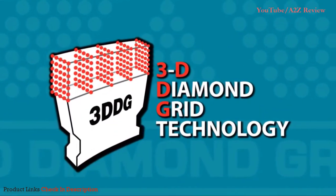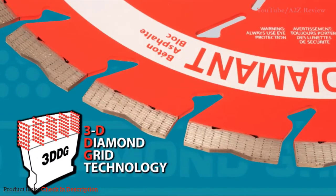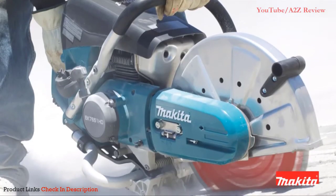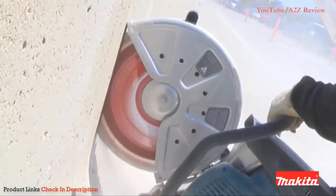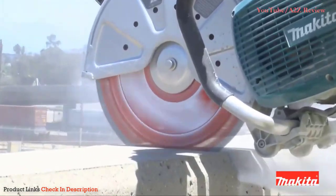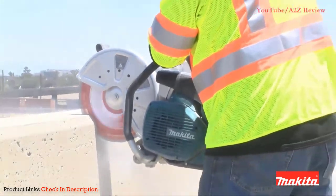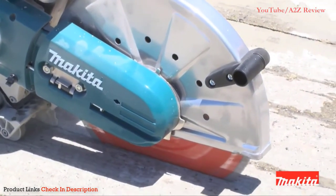This 3D diamond grid technology means the diamonds are set in a precise three-dimensional arrangement — optimum positioning for faster and more efficient cutting. So you can count on your blade to slice through concrete and asphalt with faster speed and less effort, cut after cut.